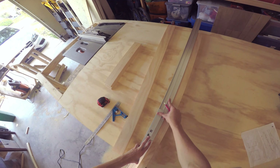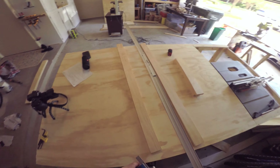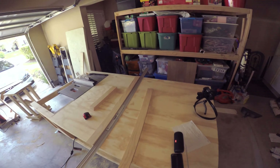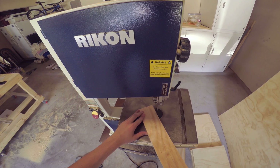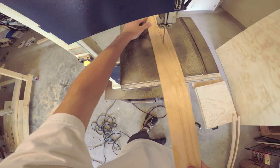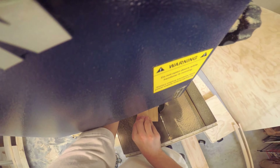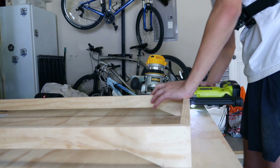These pieces right here are going to be used as the base of the entertainment center. Right now I'm just marking out where I should cut on the bandsaw. Now that I've cut those four pieces out with the bandsaw, I'm just going to start assembling them together with the nail gun.